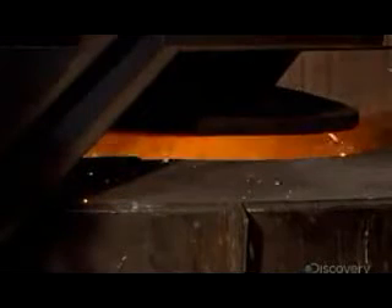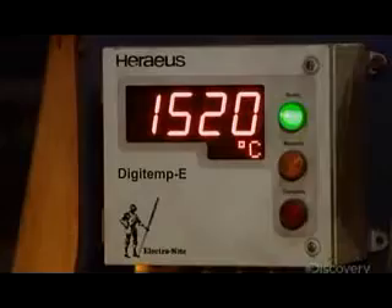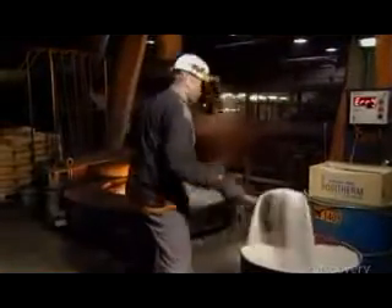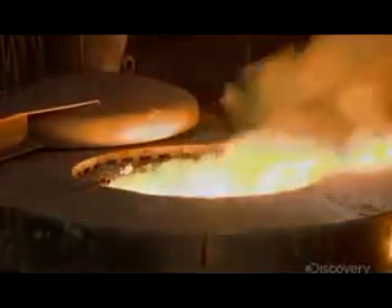The melting oven heats the metals to 1520 degrees Celsius, liquefying them in just 45 minutes. Workers add a powdered chemical to agglomerate the natural impurities in the iron, then scoop those bonded impurities out.